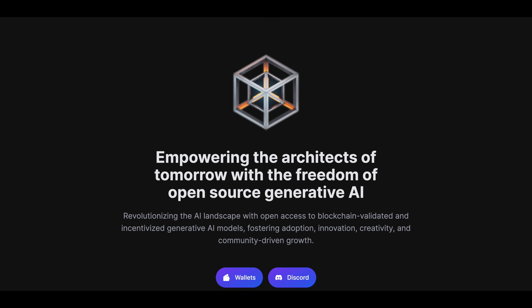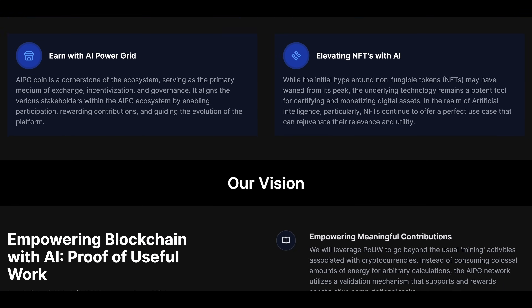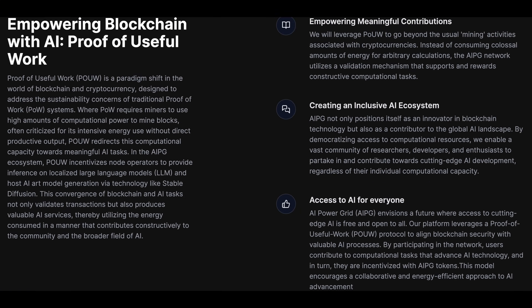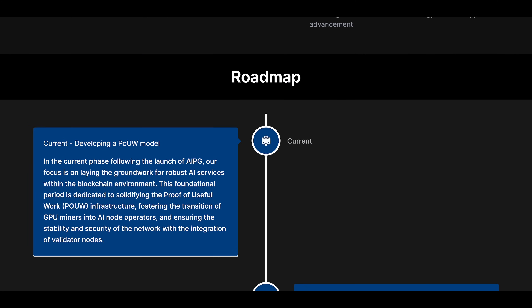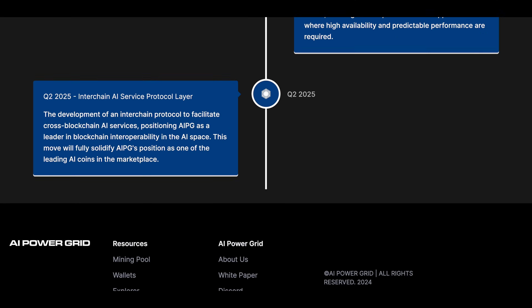As of right now AIPG is just an exact copy, aka a fork, of Ravencoin — that is all. But to set itself apart from Ravencoin, AIPG has a lot of development ahead of it on its roadmap. The main thing they want to do is transition their current proof of work system into a proof of useful work ecosystem.